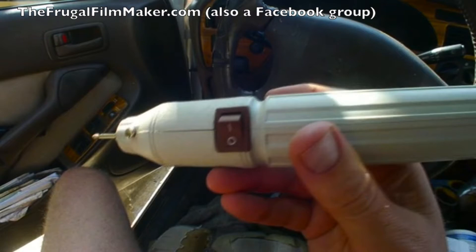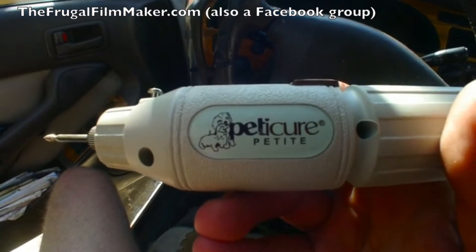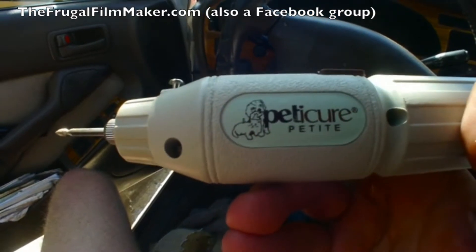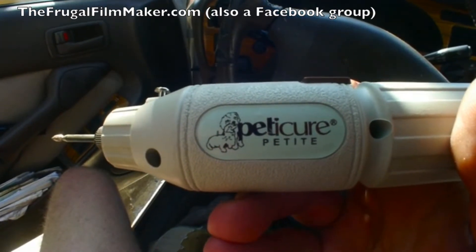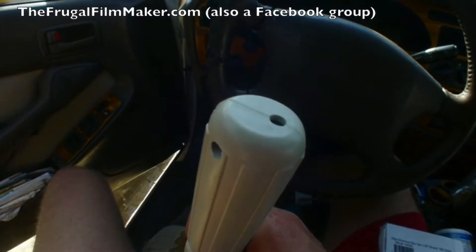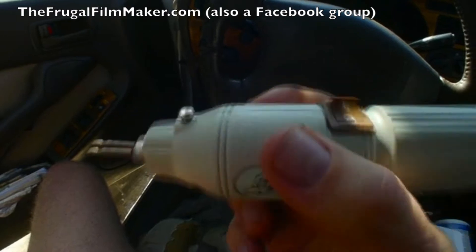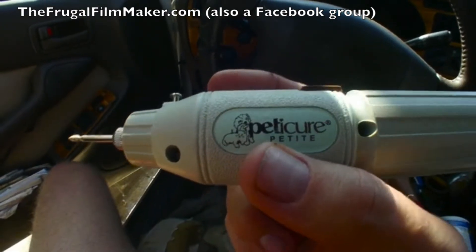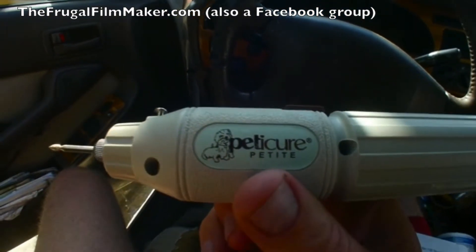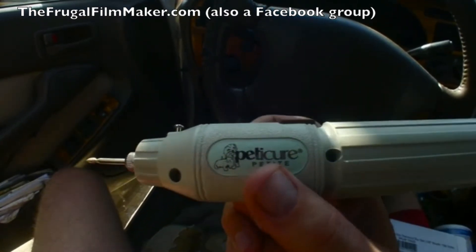Now this is not a proper Dremel tool — a proper Dremel tool is gonna run you about a hundred bucks — but this is a knockoff. They didn't tell me, but before I ordered this on eBay from China for $9, they didn't show this little logo and I think it's actually for trimming your pet nails. But it works the same way, with the limitation that instead of running off wall power, you have to charge it up. So if you do a whole bunch of lens modification, you could run it all the way down and have to recharge it. It's called Petticure — a knockoff eBay Dremel tool. In Europe they call it something else, like Ronox or something, my Swedish friend told me.